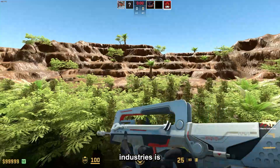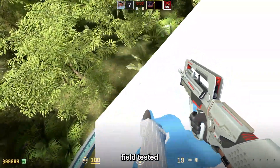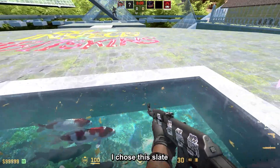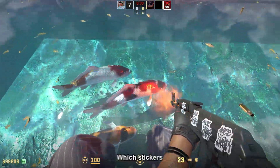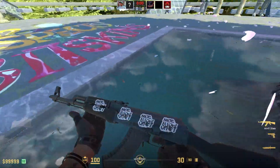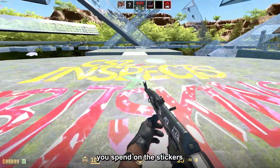The FAMAS Mecha Industries is the best choice possible for this loadout, and you can get it in field tested for around $2, so it's pretty cheap. For the AK, I chose the Slate with white stickers — I just think it looks amazing. Which stickers you want to use is really up to you, but the skin itself will cost you around $1.83 plus whatever you spend on the stickers.